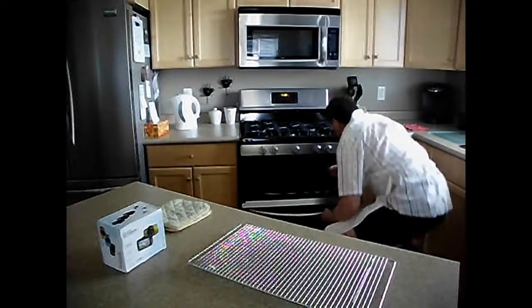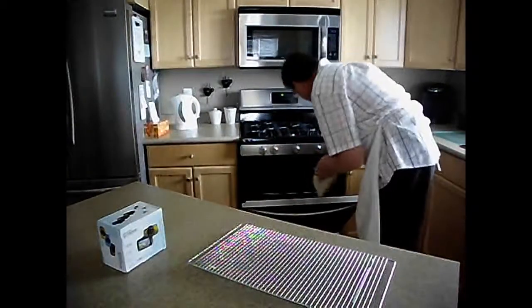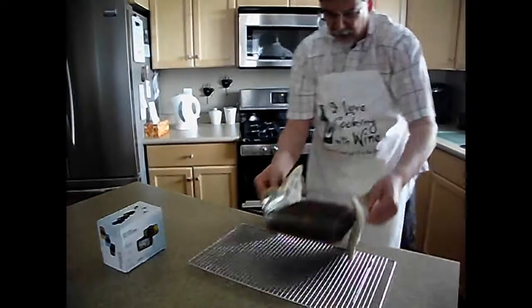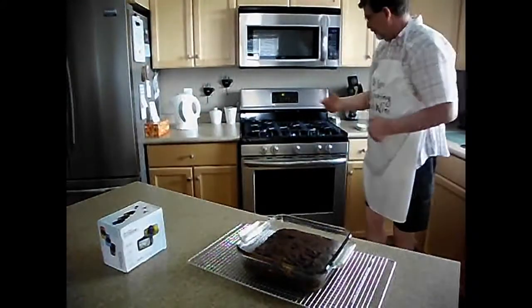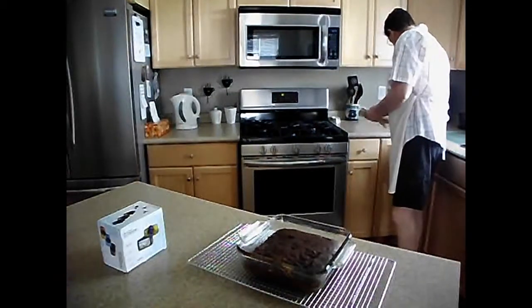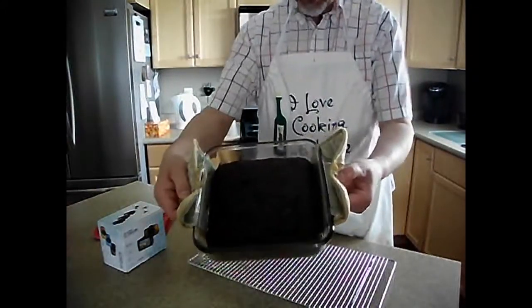There we go — turn them off and grab my bucklers. There are some lovely, lovely brownies. We'll let those cool before I cut them into squares. If you cut them and they're too warm, they'll actually crumble. So just let them cool. Nice, nice brownies.